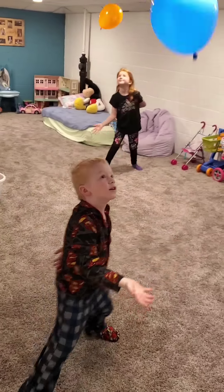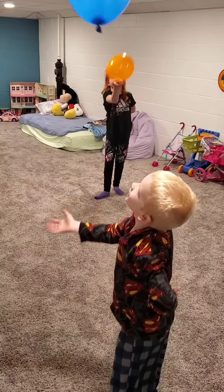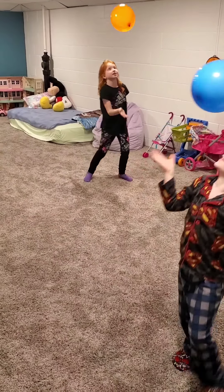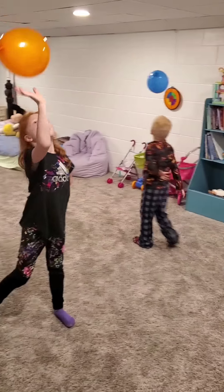Our first challenge today is called Defying Gravity. Each one of the kids will have a balloon and they have to keep it up in the air using only one hand — the other hand stays behind their back. If that's too easy, you can add a second balloon, or you could just use your head only — no hands or no feet, just using your head. Today we're just going to let them use one hand trying to keep that balloon in the air the entire time. Let's get started.